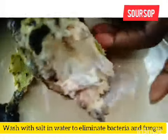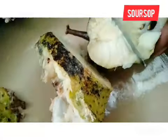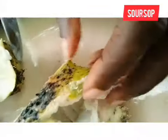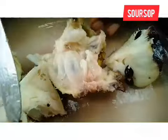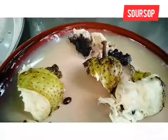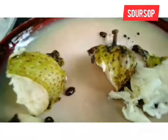Rather than throwing everything away, you discard the bad parts — but don't discard the seeds. You are going to cut it this way, and you can see the inner part is still okay. Cut it into two or three parts. Since we have washed it with salt solution, the germs and bacteria should have been destroyed. This is how to cut it. I'm going to separate the spoiled, affected part and consume the part that is okay. Take notice: don't throw away the seeds.